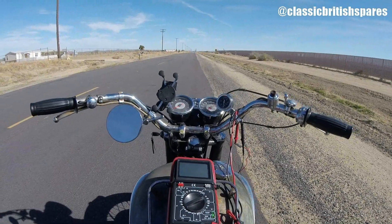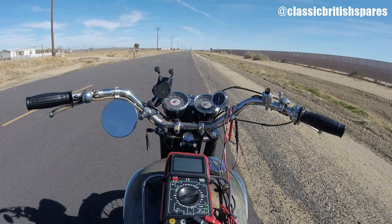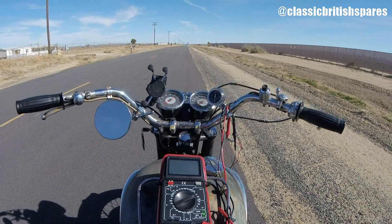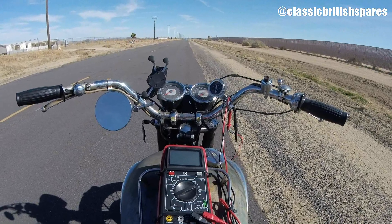Hey, what's going on guys? This is Kyle here over at ClassyBritishBears.com and right now I'm on my 1968 Triumph TR6R and I am on the back roads of Lancaster. This is Avenue AN 140th West.